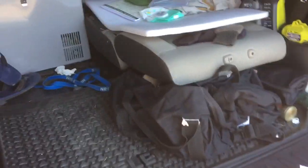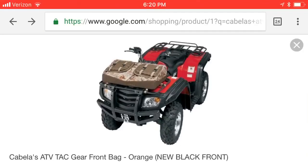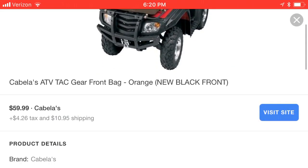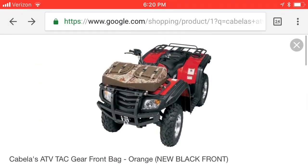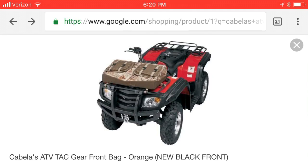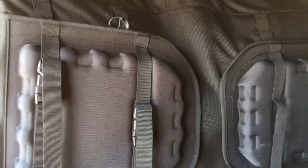I asked a glass guy whether or not there was a chance those suction cups could actually break the glass, and he thought no chance — but that's something that is a consideration when doing this. I've got this Cabela's ATV four-wheeler bag which mounts on the front of a four-wheeler, and I thought I'd take a chance on it — it was like 60 or 70 bucks — thinking about cabinets for this element and trying to open up some storage space.